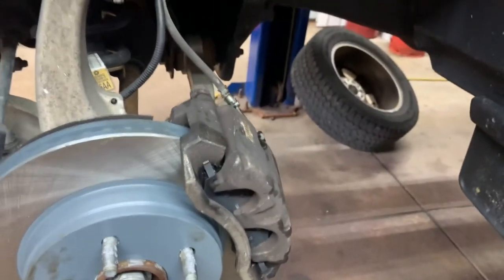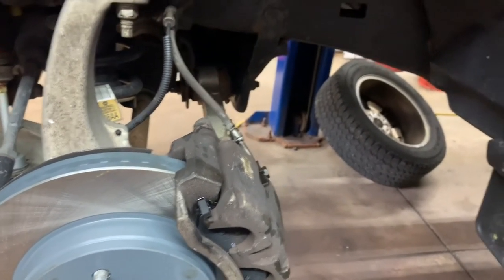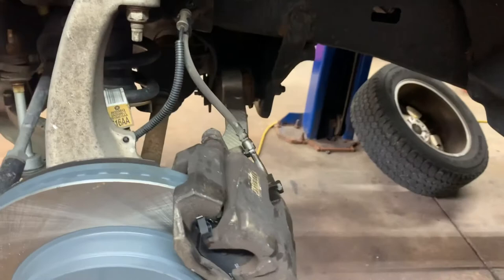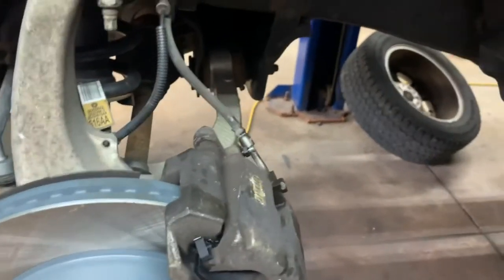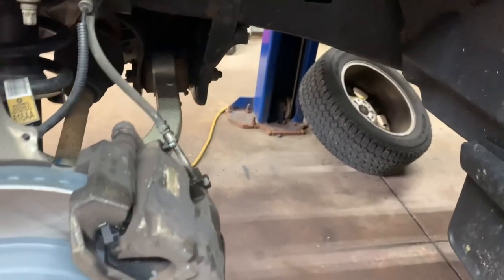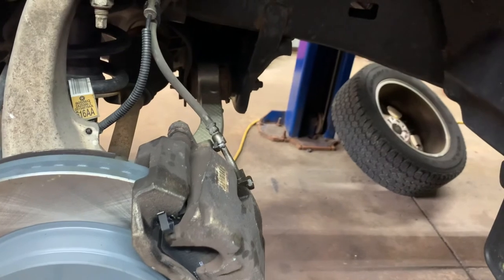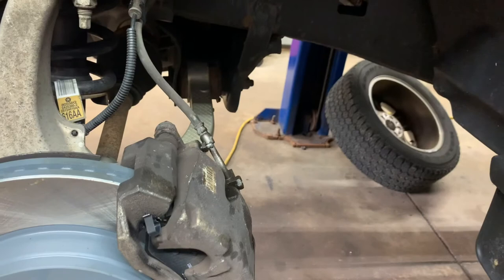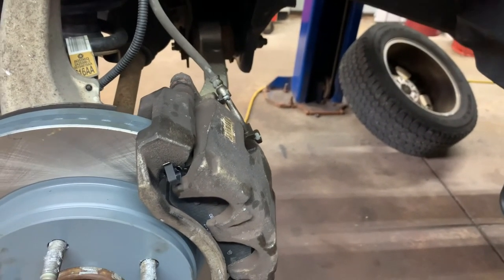The reason I always put the cap on when pumping the pedal is that sometimes it causes a geyser to come out of the master cylinder reservoir — that's because it closes the valve and shoots the fluid up. But when I take the cap off, that's for gravity bleeding. Cap off for gravity bleeding, cap on when you're using the brake pedal. Hope this helps.